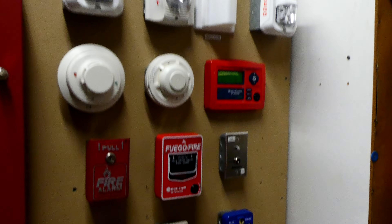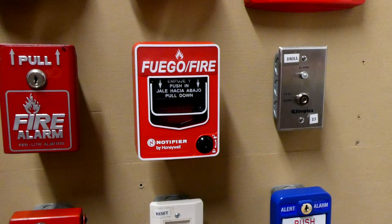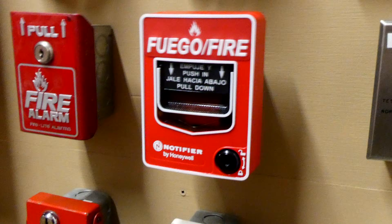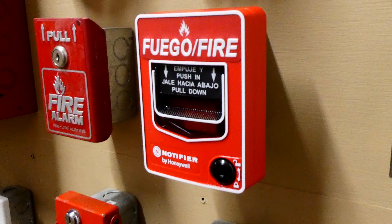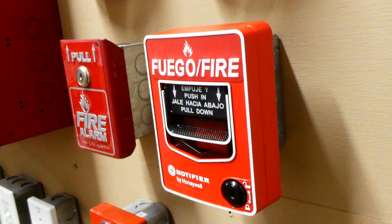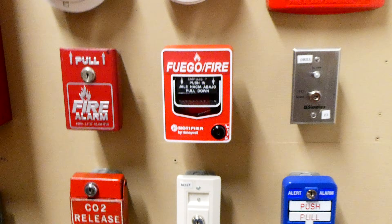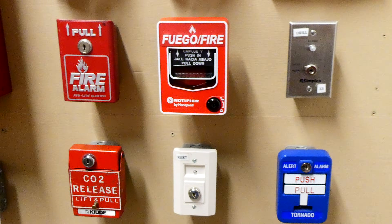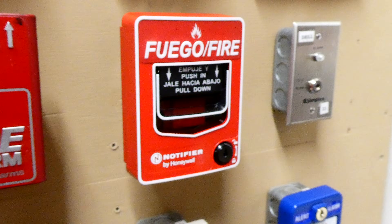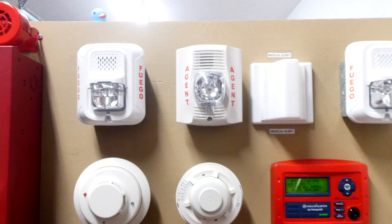For the pull station, this right here is a Notifier NBG-12 LSP. As you can see it is also a Spanish fire alarm — it says 'Fuego' on it. Obviously these alarms are meant for an application where there is a Spanish-speaking population. So we're going to go ahead and demonstrate the pull station and show you all the fire alarms going off.